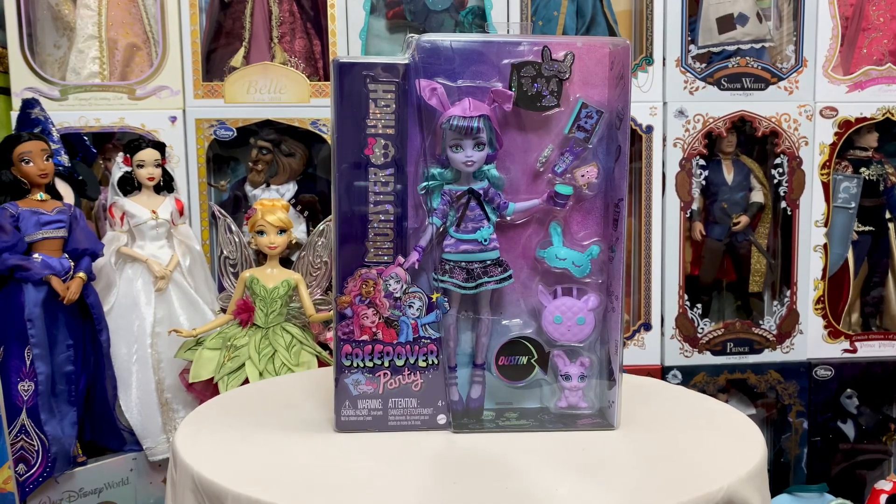Hey everyone, welcome back to my channel. So today we're going to take a look at the new Twyla from the Monster High Creepover Party line. This one is probably one of my favorites from this line. She's really, really cool. This is actually my first Twyla, so I'm really excited to get her out and take a look at all of her details. So stay tuned as we do that.